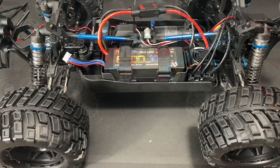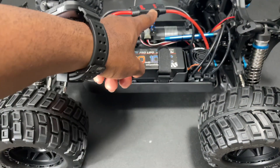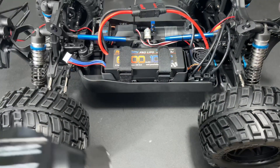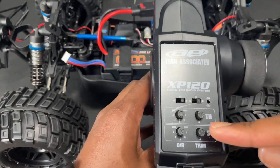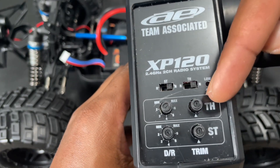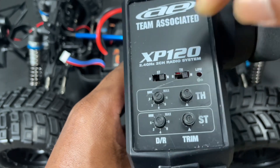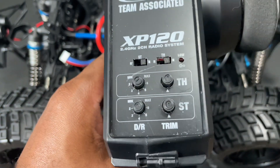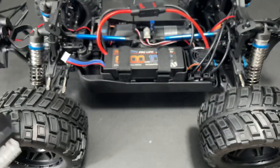I went ahead and installed the 4S LiPo into the vehicle — I'm running QS8S connectors. Turn your radio on, make sure you set the dual rate on the throttle all the way to max, and then set your throttle straight down to neutral. Go ahead and turn your radio on — you'll see the light comes on.